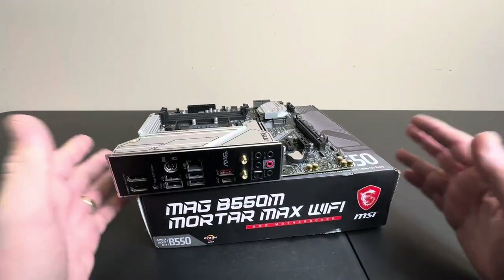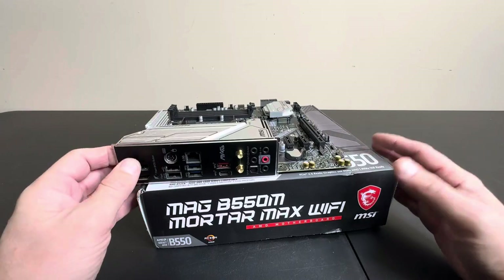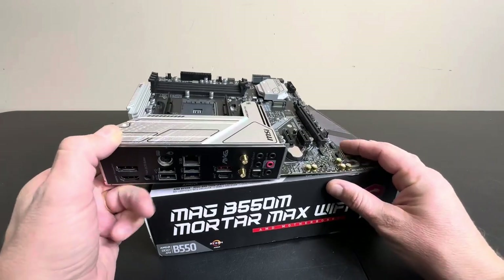Today we're taking a closer look at this MSI motherboard. This is the B550, and this is the AMD socket for AM4. So let's take a closer look at this thing.